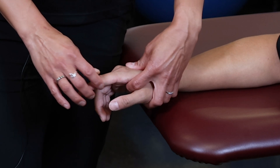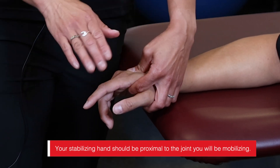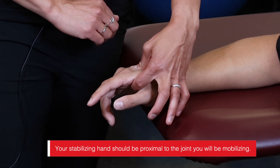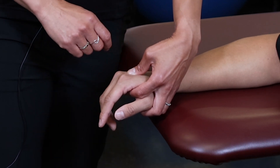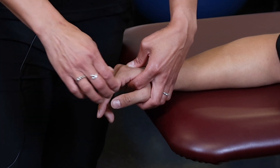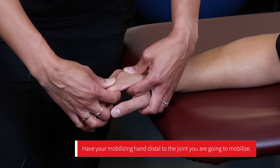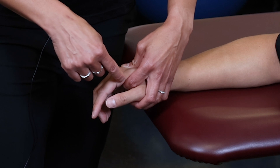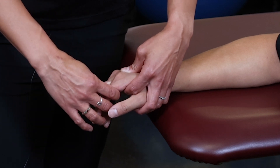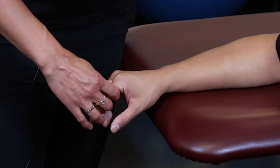For the stabilizing hand, we want to make sure it is proximal to the joint being mobilized. I reach through the web space to secure the metacarpal proximal to the joint. The mobilizing hand is placed distal to the joint — just distal to it but not on it. I maintain a 20-degree flexed finger position for open pack, which means I have to angle my direction of force in that same direction.